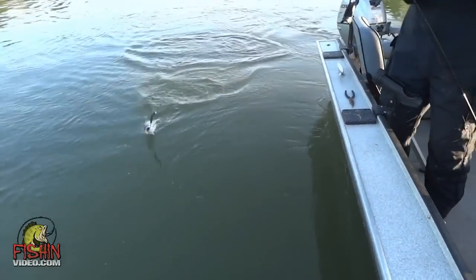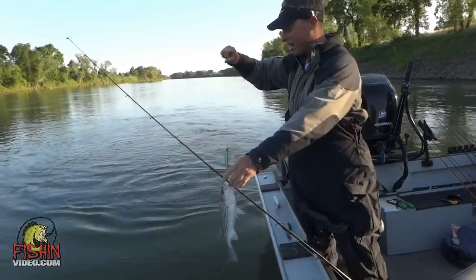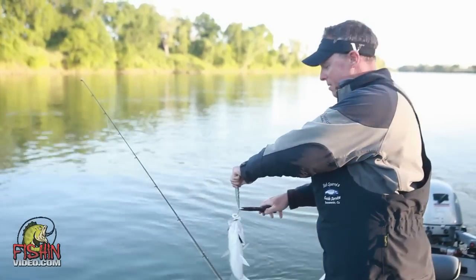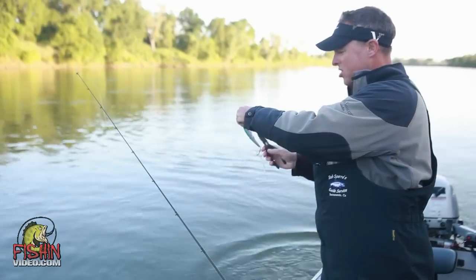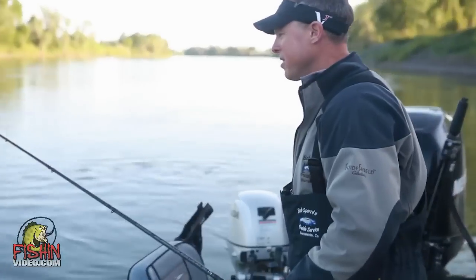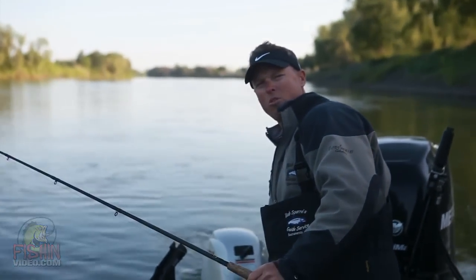Another thing — you've got to be real careful when you go to grab this lure. See how they like to shake? I have taken many hooks out of many hands from people getting too anxious and just grabbing it. Just like that, check all your stuff and you're ready to go again. I'm going to turn around here in just a second and go back through this stretch to see if there are not a few more fish right there.